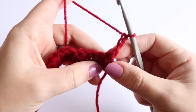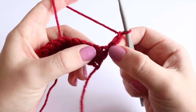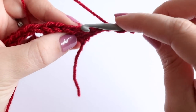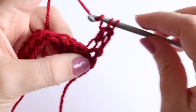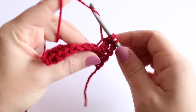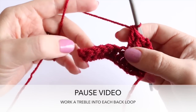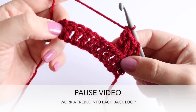We're going to continue with treble crochets — double crochet in the US. The chain 3 is classing as our first stitch, so we go into the next one: yarn over into the back loop and then do your treble. Work into the back loop of each stitch all the way along. Pause the video and meet me back on your 2nd to last stitch and I'll show you how to finish off this row.